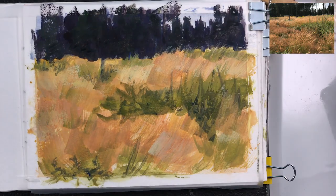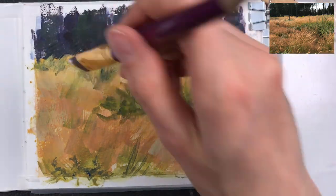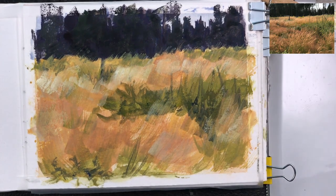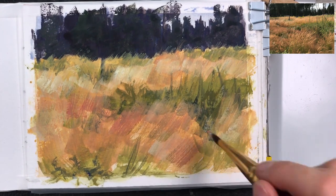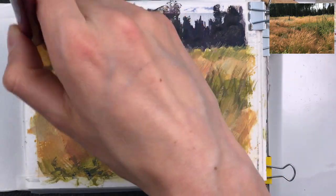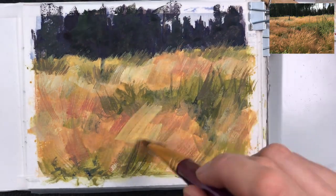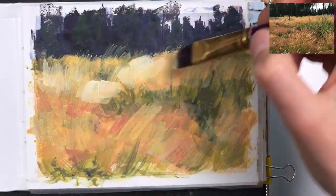I'm always reworking the areas I went over earlier, refining a bit more and adding white back in where I removed it. Now I'm adding a bit of red — a mix with my English red — to add more of these reddish grasses that I can see. Bit by bit it's starting to look like a landscape instead of just blobs of paint. The great thing with gouache is that you can always overpaint what you did.